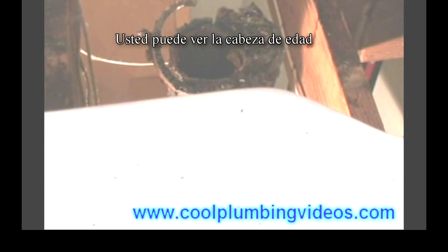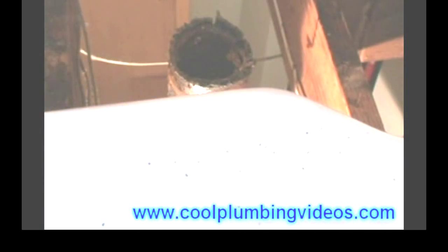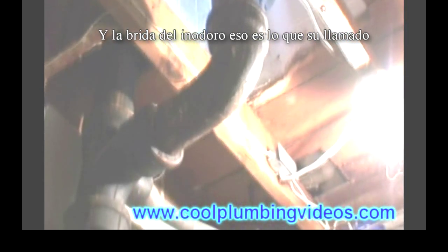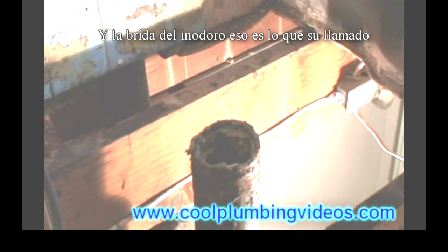You can see the old lead. And of course this is the bottom view of the floor that we're replacing, and the collar — that's what it's called.